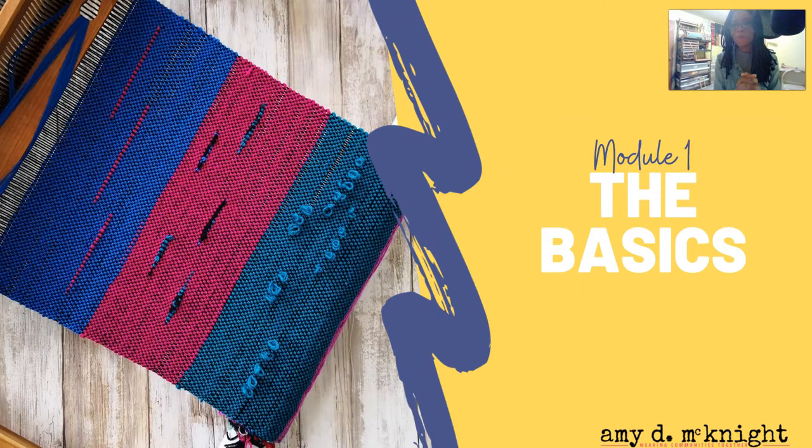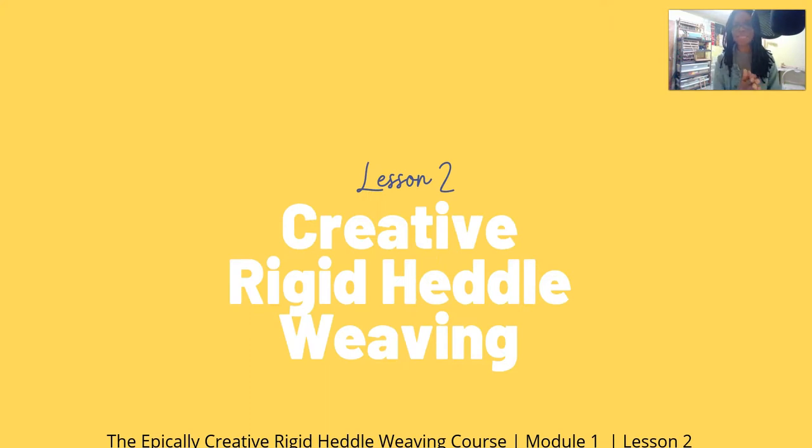Hello, my wonderful weaving friends. Welcome back. We are still in module one, the basics, and we are on lesson two, creative rigid heddle weaving. This is the epically creative rigid heddle weaving course, module one, lesson two.